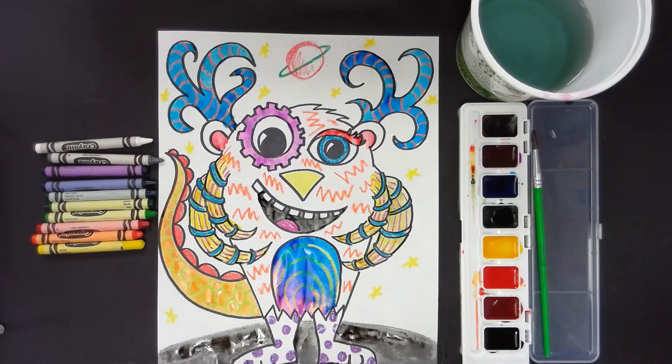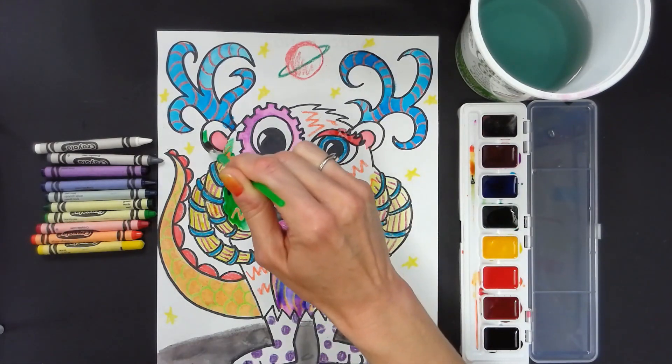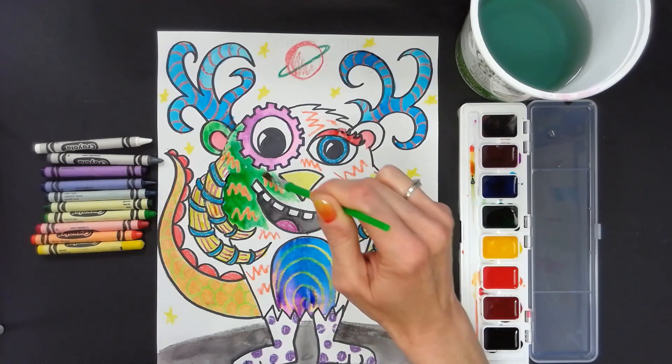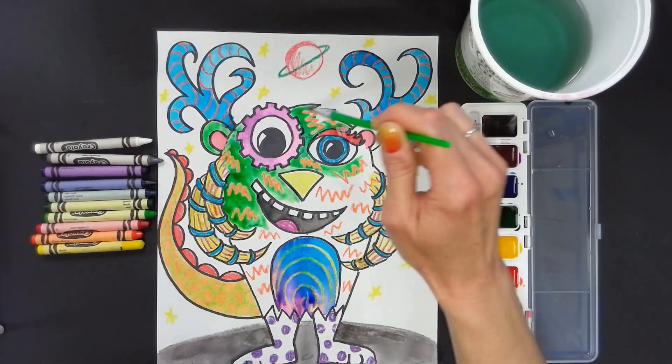You will notice as you paint that wherever you put the crayon, the paint will not fully cover. This resist technique happens because the crayon is made of wax. When you try to paint over it, the thinner watercolor paint slips off the waxy marks.